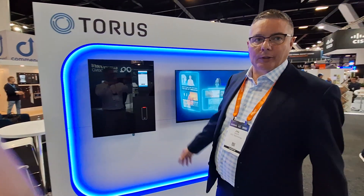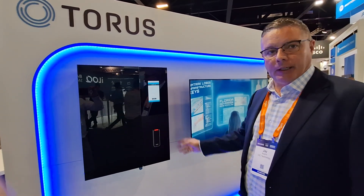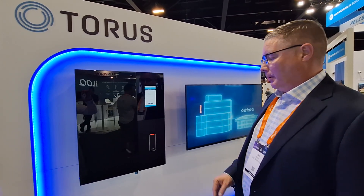I'm here at ACL and I wanted to show you through the Taurus electronic key management system. This is one of our Taurus 15 cabinets. The cabinets themselves come in 15, 25, 50, and 100 key management positions per cabinet.